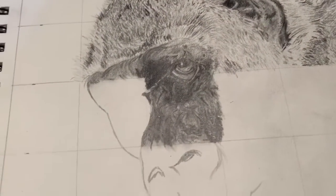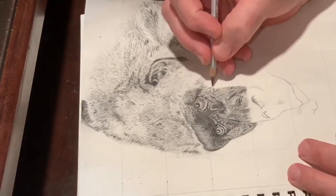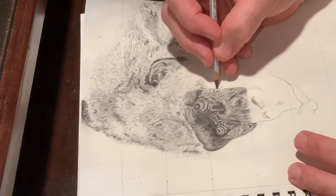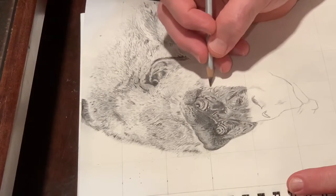When I got to the facial features, you can see that I did do an outline sketch just to make sure I had the layout right, and then I did that again with the hands when I put those in.